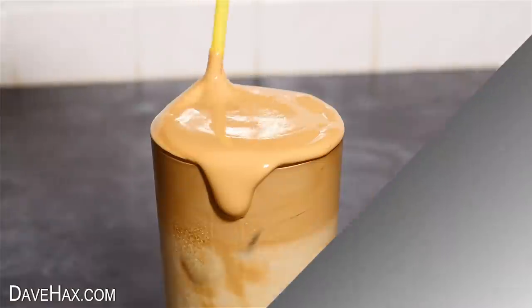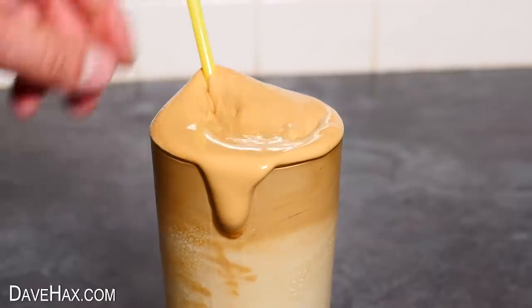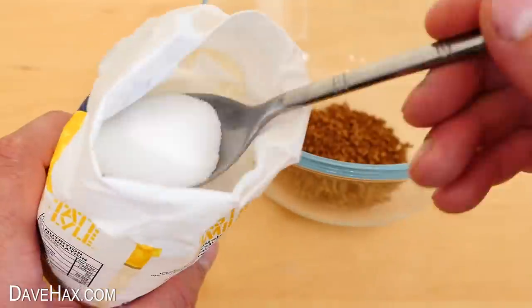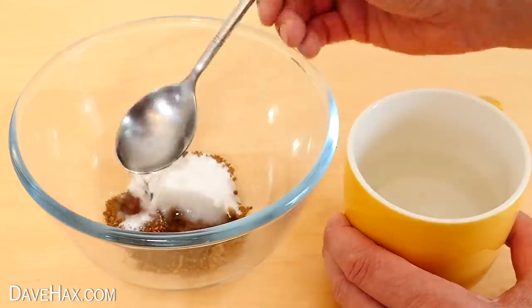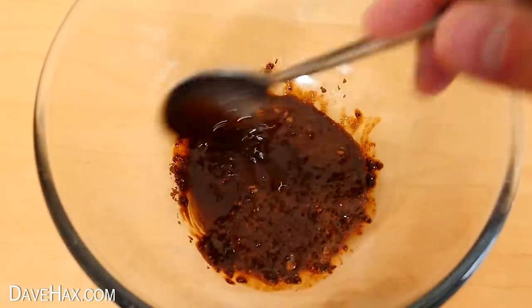For the next one, I'm going to show you how to make this really delicious Dalgona coffee. Start by adding two tablespoons of instant coffee into a bowl, then add the same amount of sugar, and finally the same amount of water. This should be enough water to cover everything over so it can all dissolve.